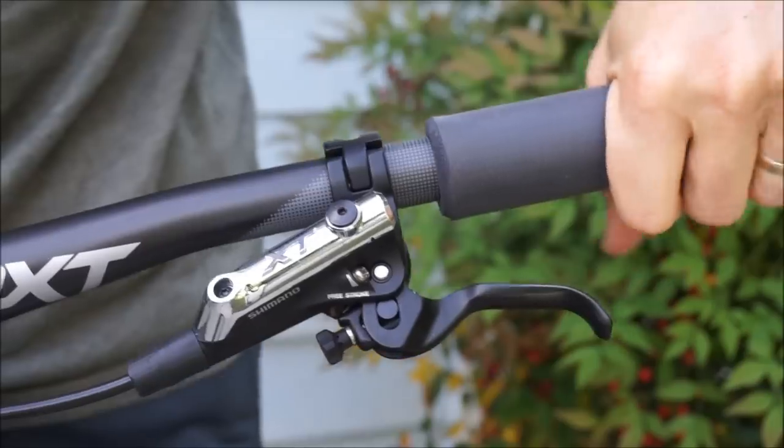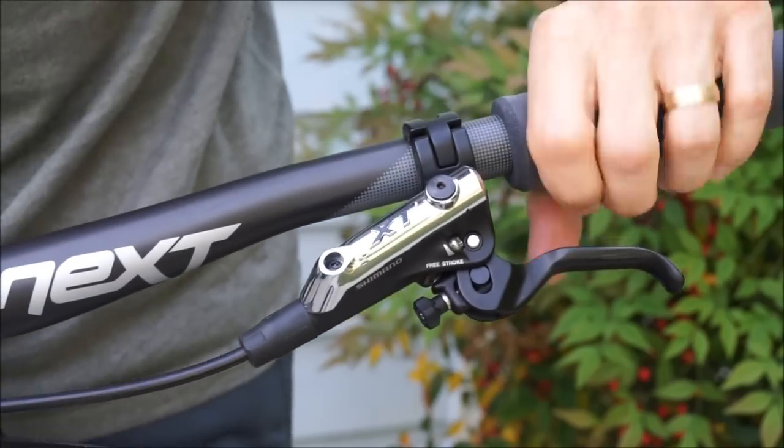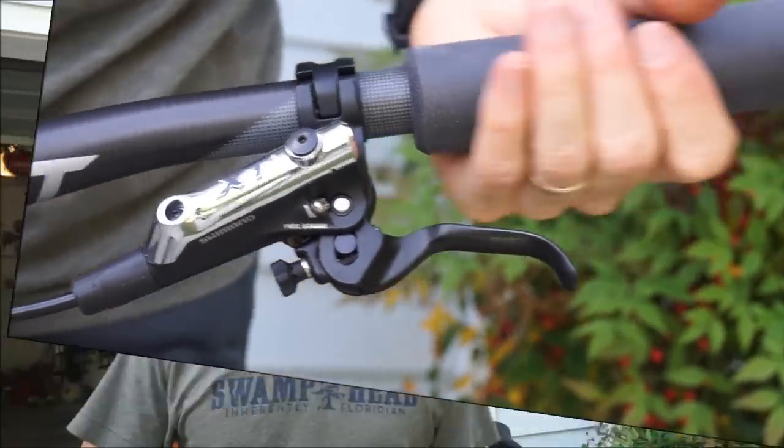It's really on there. I like the foam grips, by the way, because of the way they feel — they're really light. Once you get them on, they are on and they feel great. So there's my maintenance tip for you, which hopefully will save you a lot of time and effort and sweat putting grips on and off a bicycle.